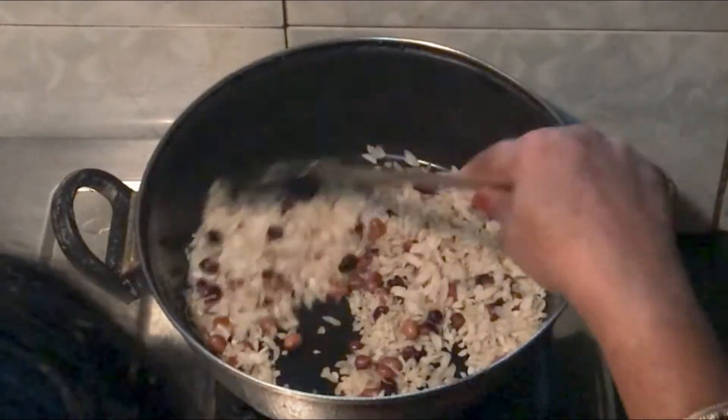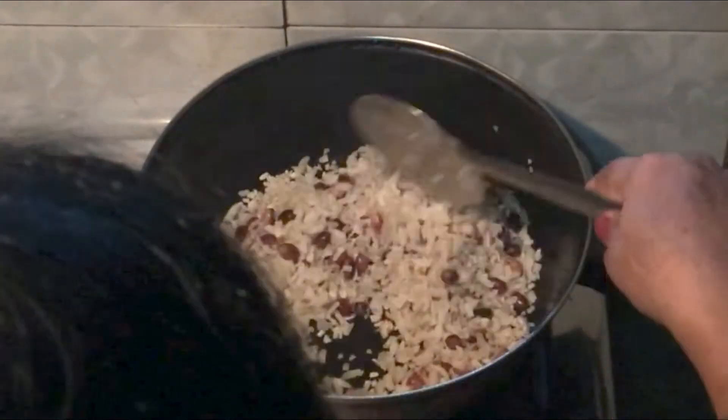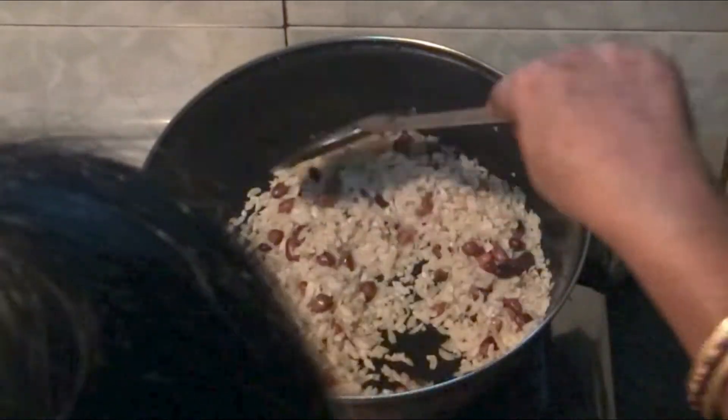I have to put it in a container. I don't have oil in it. I have to fry it like this.